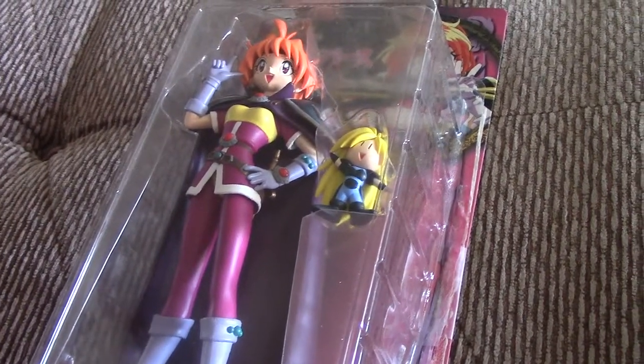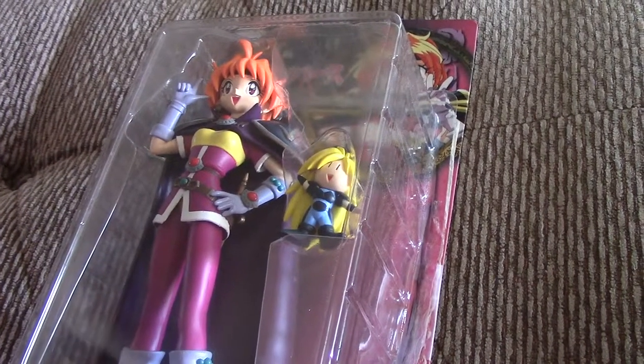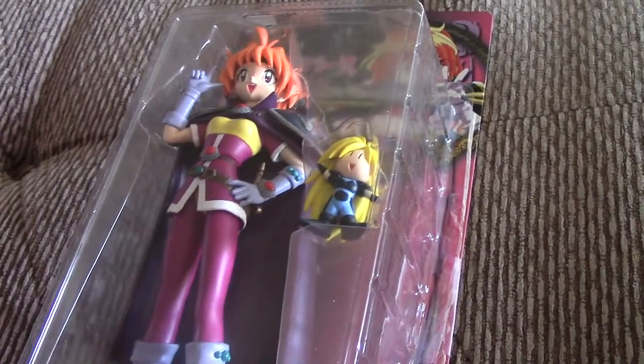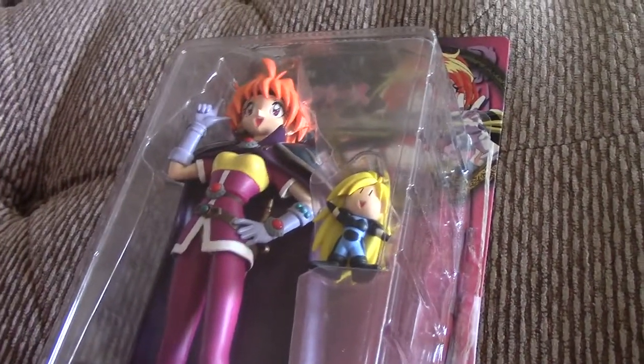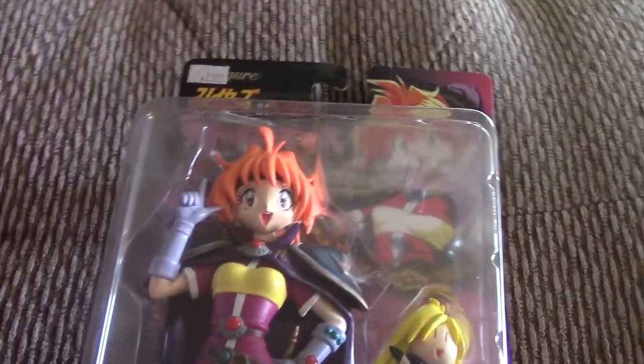I actually was able to find two, but one of them was over $100 and I just couldn't bring myself to do it. So I thought, maybe I'll find one cheaper, and then literally right the next day somebody else was selling theirs, and I was just like, you're the one, you were meant to give me your Lena. So now I have Lena, and she's amazing — she comes with her stand, and she is gorgeous.